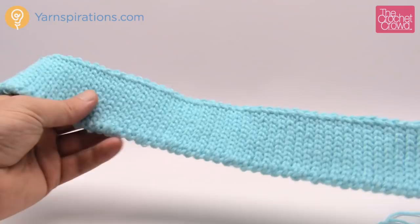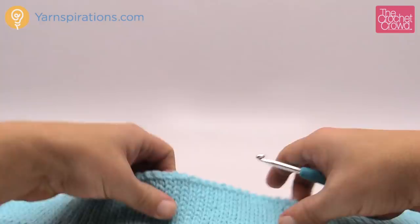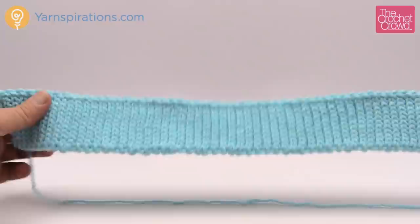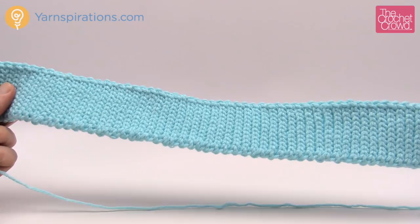To start, we need to create the brim and the brim has to be 18 inches in length. Because of the way we are crocheting - slip stitching - it has a lot of elasticity to it and will really form to the head beautifully when you're wearing it. It's the same on both sides and looks like knitting but it's actually done in crochet.